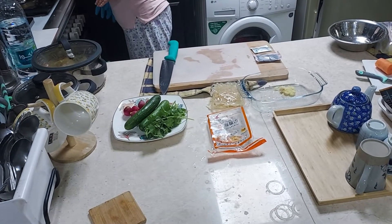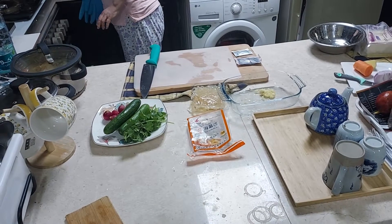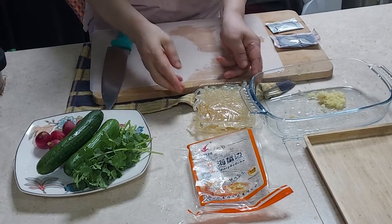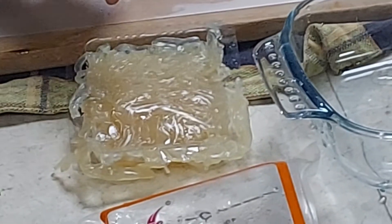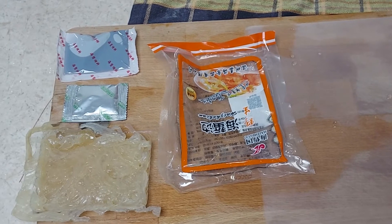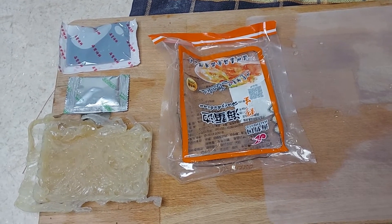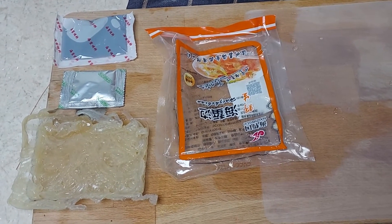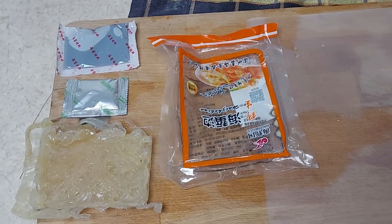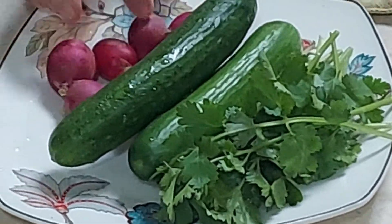Today we are going to prepare a new special dish: jellyfish salad. The main ingredient is the jellyfish, which comes in a packet. It has soy sauce and other spices included. The other ingredients are cucumber, coriander, and radish.